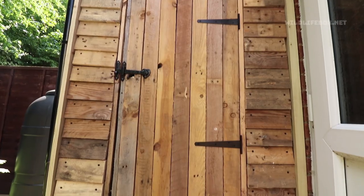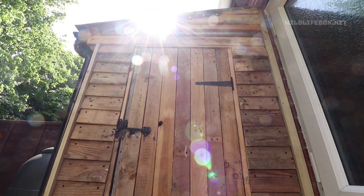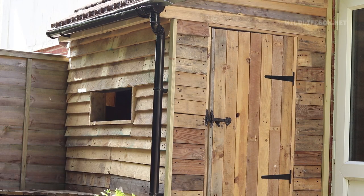Hello everyone and welcome back to Wildlife Box. My name's Will and it's great to have you here. Today's video has been in the making for some time and I'm very pleased to show you my new Wildlife Box headquarters — this bird hide — which I'm going to show you how to make.